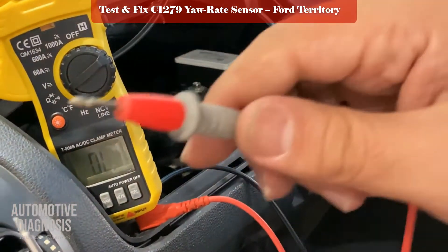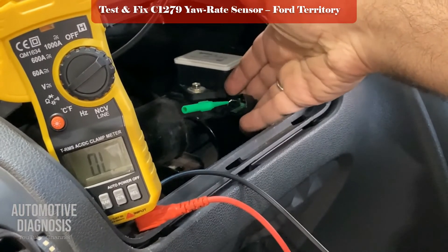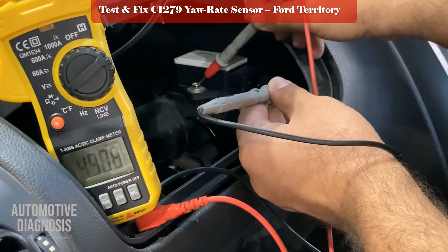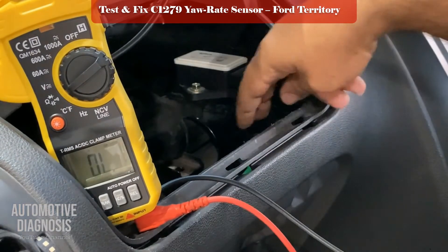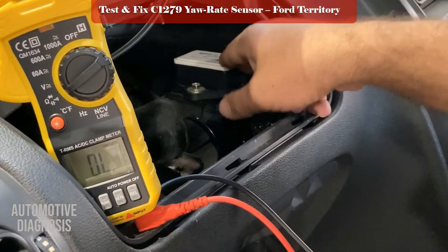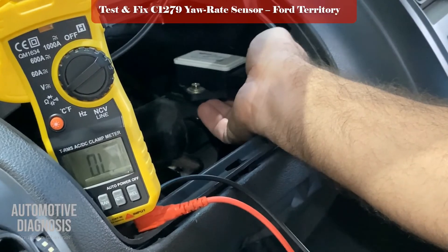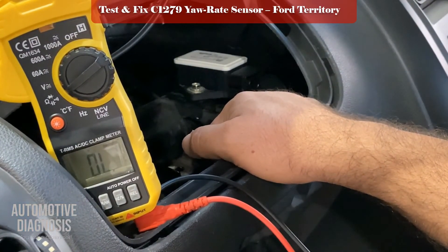I should hear the continuity sound. I have the probe on the pin connected to ground, put the multimeter probe there, and touch the body ground with the other lead. If you hear the continuity beep, it means the ground for the sensor is properly connected to the body ground and there's no problem with it. The workshop manual says: if power supply is okay and ground is okay, remove and replace the yaw rate sensor. You can also check the other two wires between the yaw rate sensor and the ABS module — there might be a problem there — but most of the time the problem is from the yaw rate sensor itself.